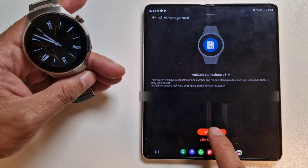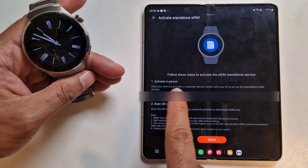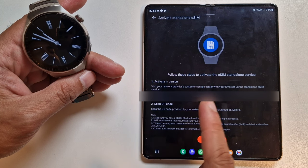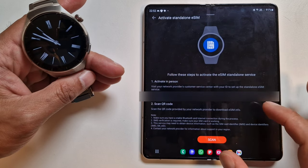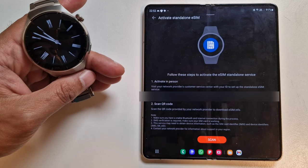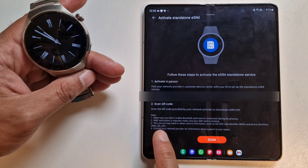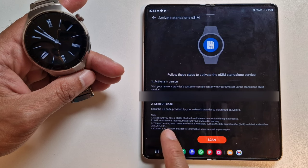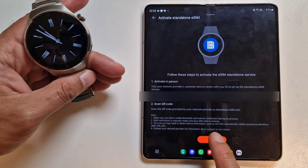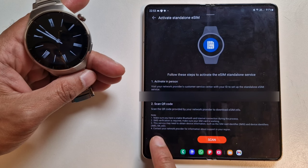There's a guide and an activate button at the bottom — I'm going to click activate and see where that takes us. It gives options: you can activate in person by visiting your network provider with your ID, or you can scan a QR code, which is what I'm going to do. I've already downloaded my eSIM code. It says make sure you have a stable Bluetooth and internet connection, SMS verification is required, and your SIM card must be working.